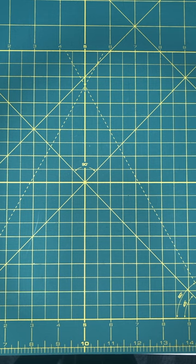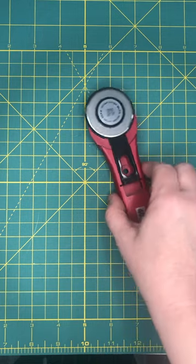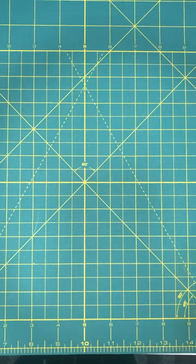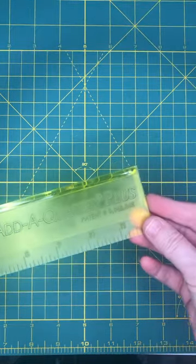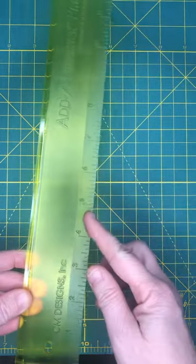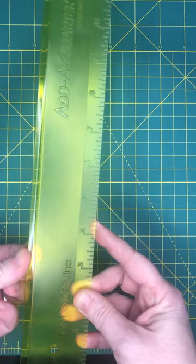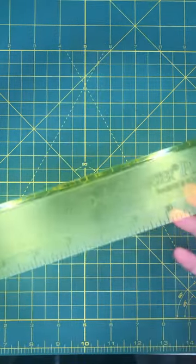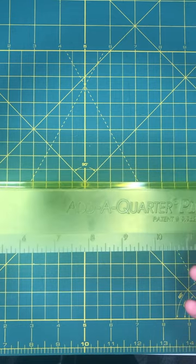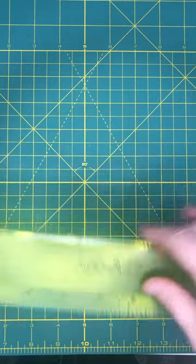When paper piecing, it's good to have some good tools on hand. One would be your rotary cutter and a cutting mat. A second one would be an add-a-quarter ruler — this is an add-a-quarter ruler plus. It helps me fold my paper on my line and it has a good quarter-inch measure right here on the end, and I'll show you how I use this. You could also use a piece of cardstock and a regular ruler, but this is a handy dandy tool to have.